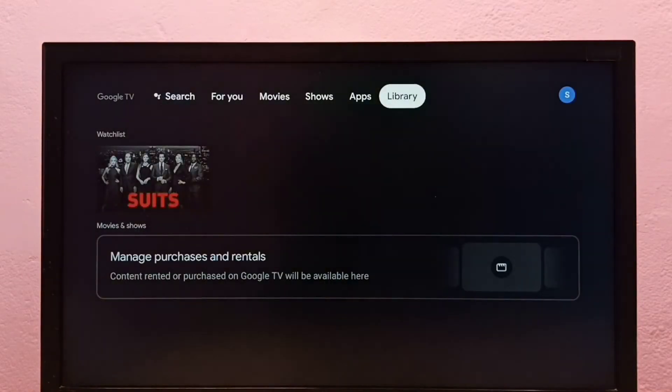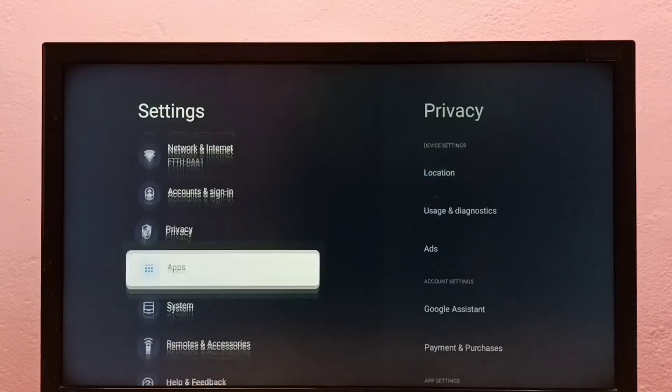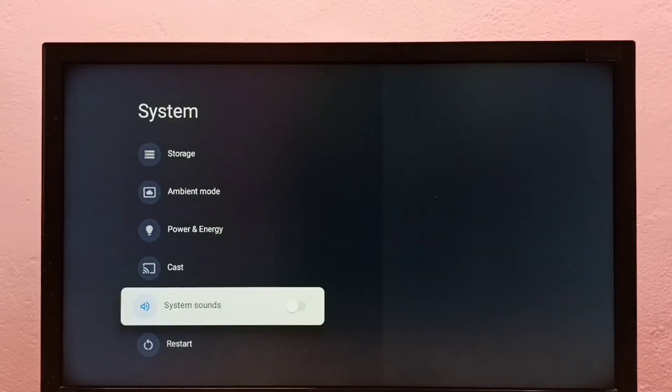If you want to enable it again, go to Settings, then select System, then go down and select System Sounds. Press the Select button on the remote to enable it.